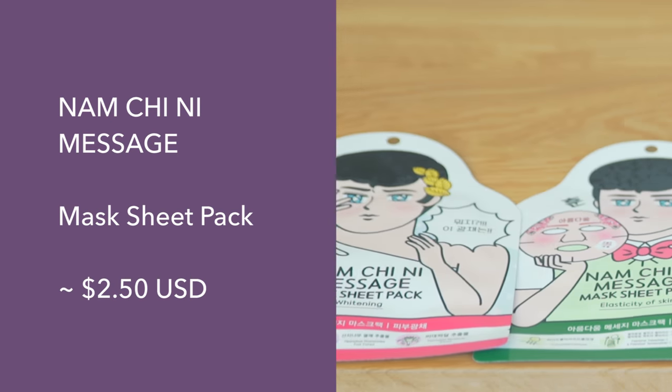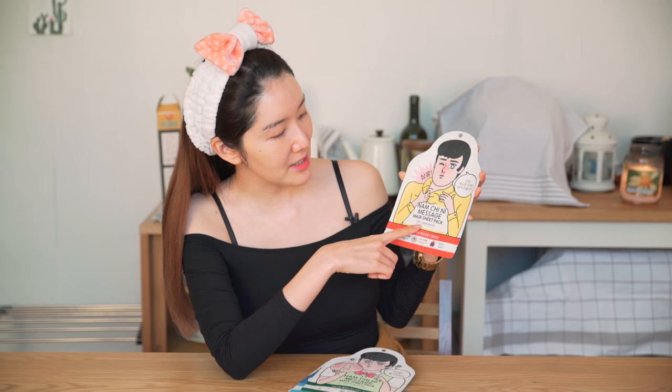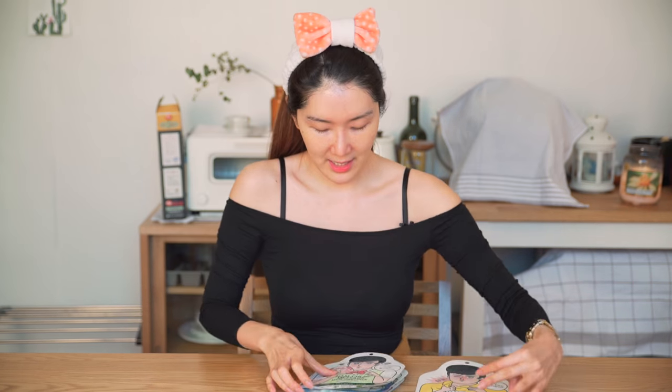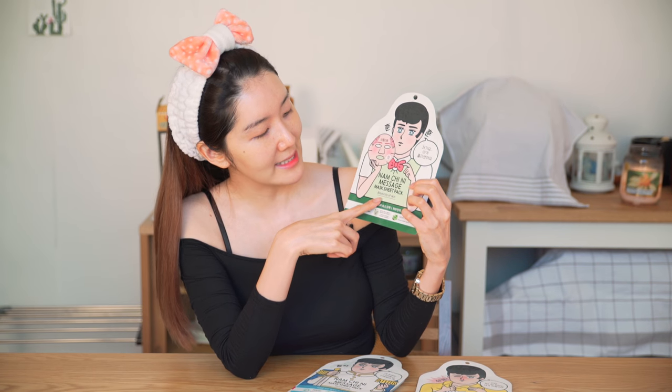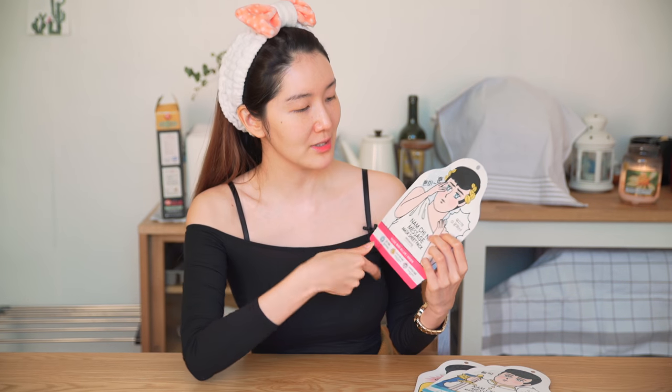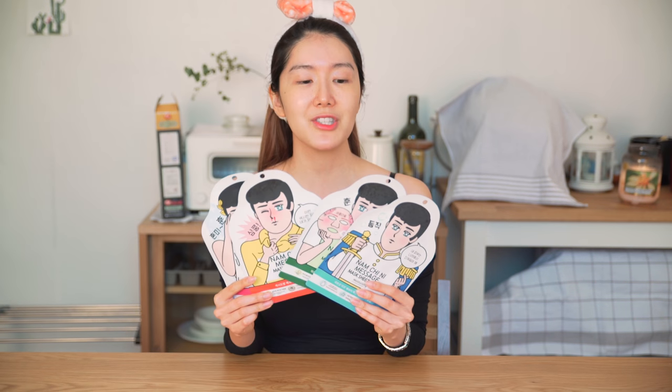Alrighty, so the next one is these cute little babies. This series is called Nam Chini Mask and this one says skin suppression — but I think they meant skin calming, just a bad translation. This one is for elasticity, and then the next one is for moisturizing with a prince concept. And the last one is for whitening — but I want to try the sexy one because I want to be sexy. Oh yes — oh I see the lip mark! Oh my gosh, I'm so excited, these are so cute!